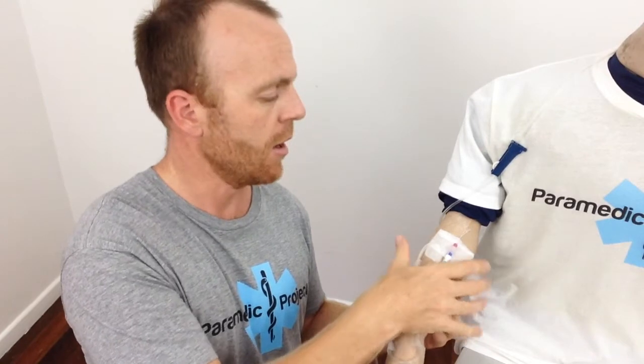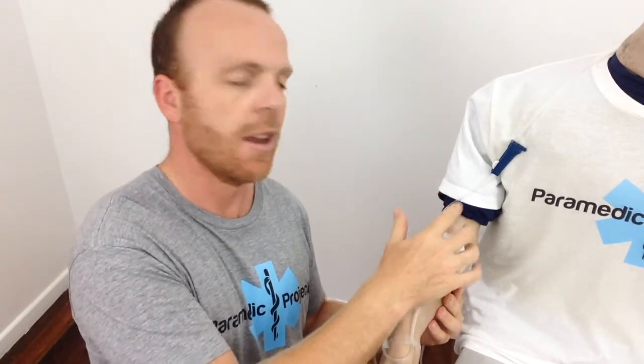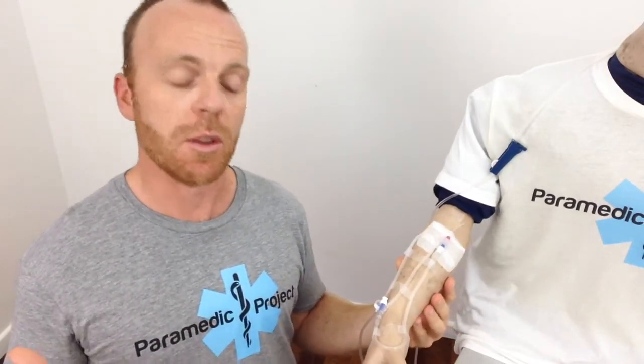Obviously we've got our dressing over the IV site, but I don't like to bandage up over that if at all possible. That just means that I can see if there's any bleeding at that site or if there's any extravasation of IV fluids underneath the skin. So that's another really important point.